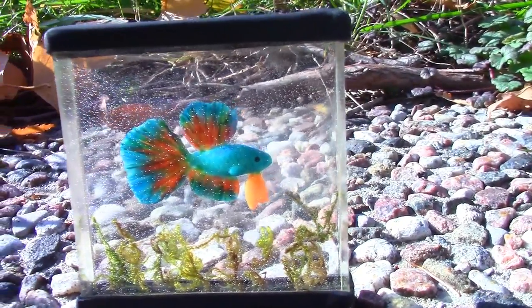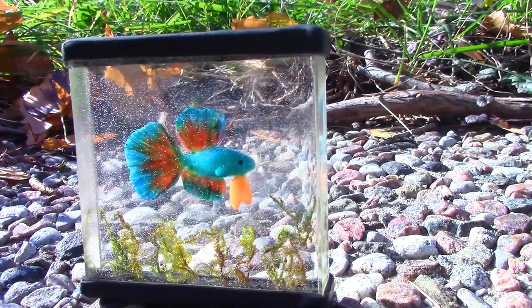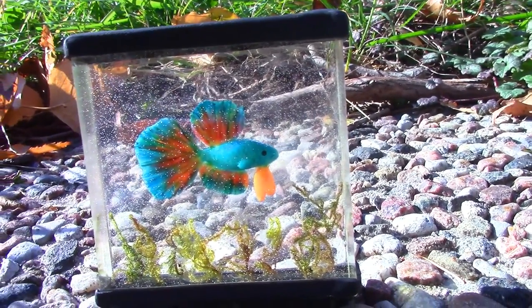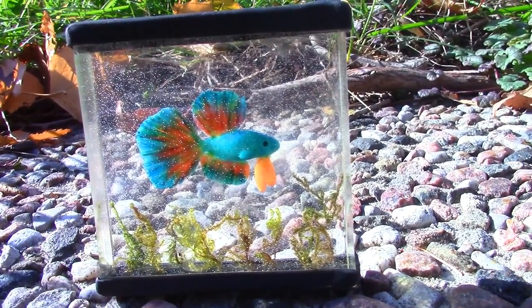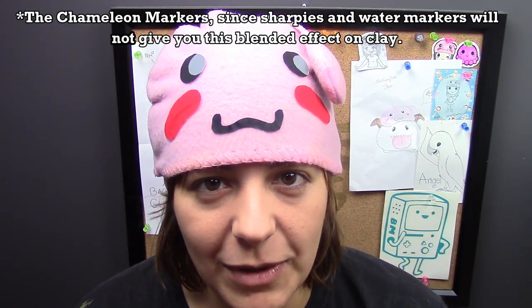I absolutely love the colors on this little guy, but you can definitely make it any color you want — any betta fish you've ever had or would like to have. If you don't have the ink refills, that's okay. You can bake your fish as it is, and then take your markers and color on top of it. It works equally well.